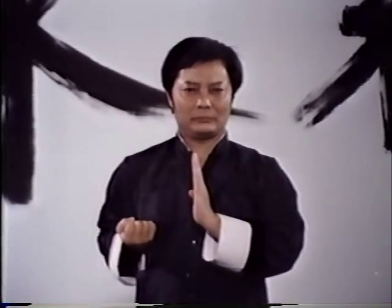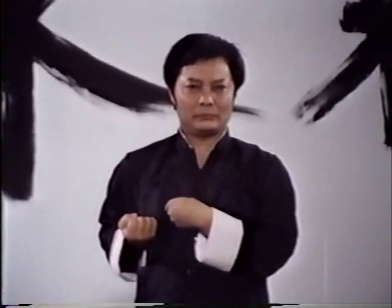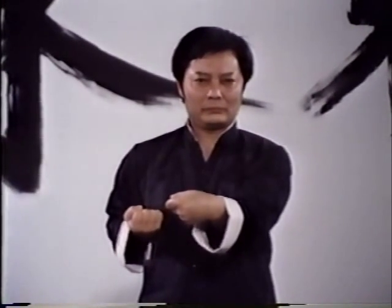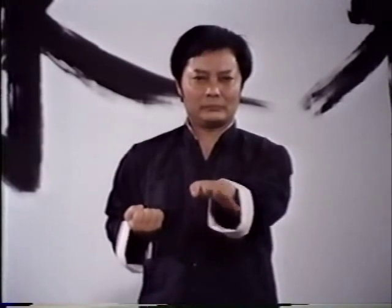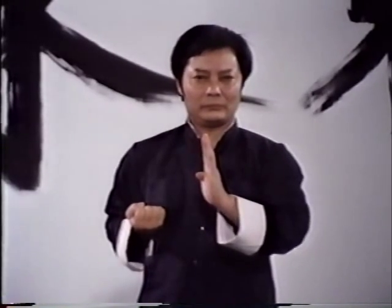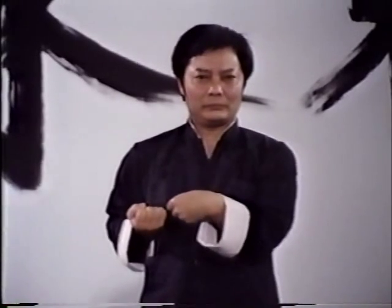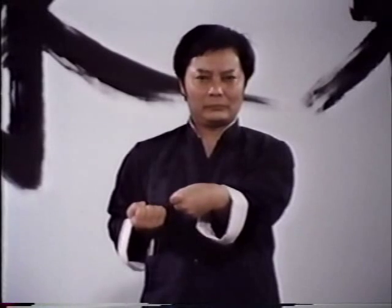Most of these movements would seem so simple and lacking in either speed or power that a novice might well wonder of what relationship, if at all, they bear to actual combat. Regardless of appearances, Sunim Tao is the foundation upon which the entire Wing Chun system was built. It includes most of the basic techniques discussed earlier.